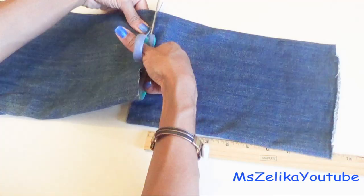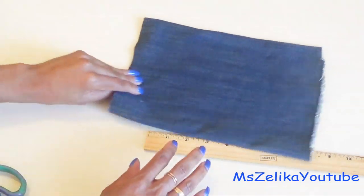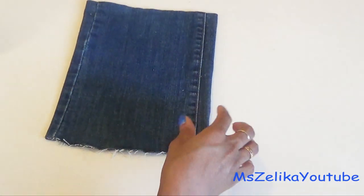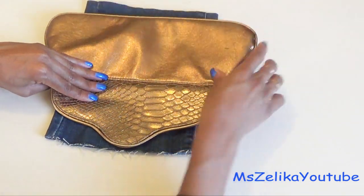Now make sure you save the rest of the jeans — you never know what DIY project you could use that for. Now that we have our fabric cut out, we're going to make the cover flap for our clutch.